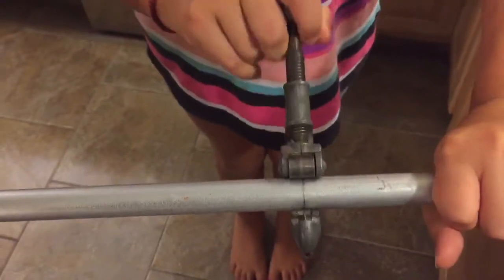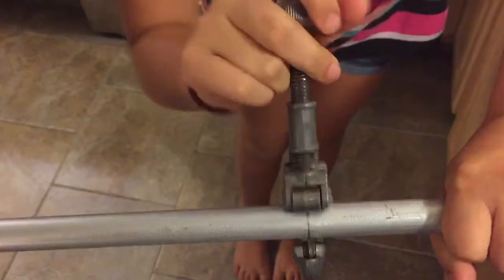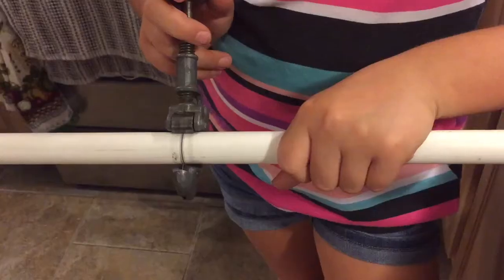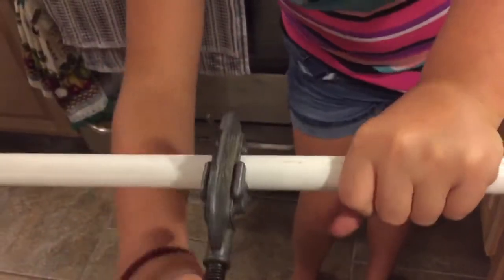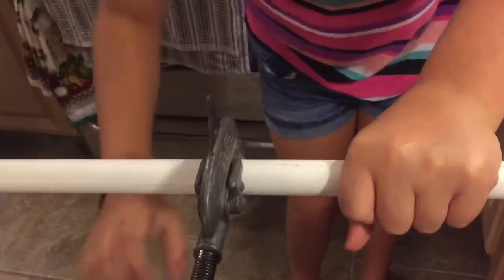This is a pipe cutter. You spin it around the pipe and it cuts it as it spins around. I'm cutting my pipe at ten and an eighth inches. Now I'm using the pipe cutters to cut four twelve-inch pieces of PVC pipe for the edges of my instrument.